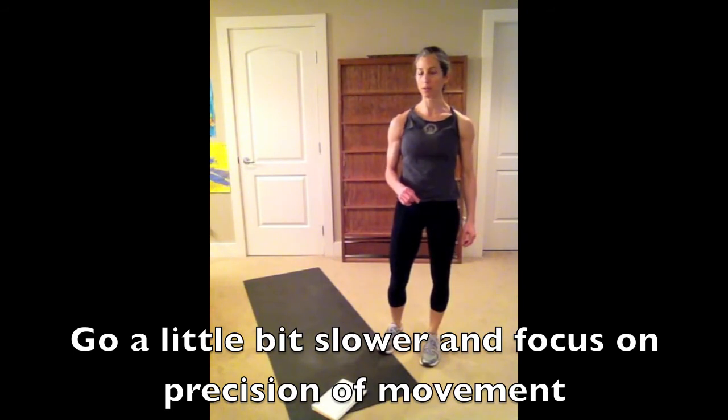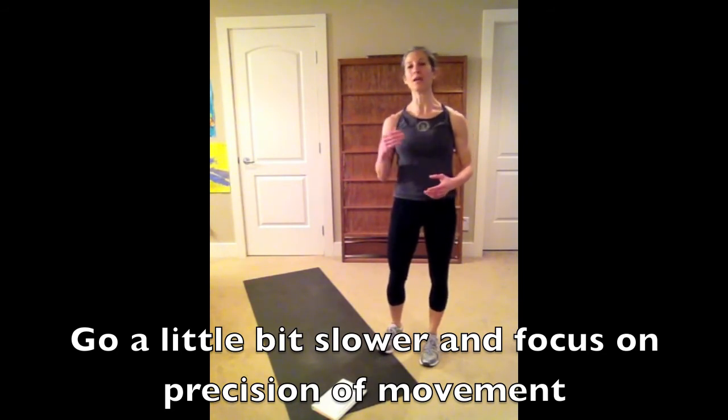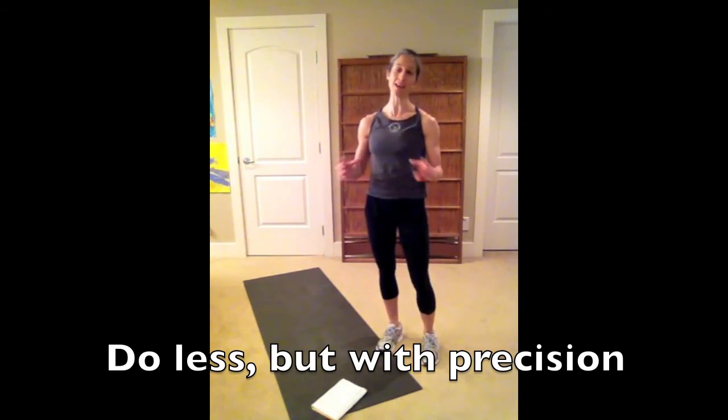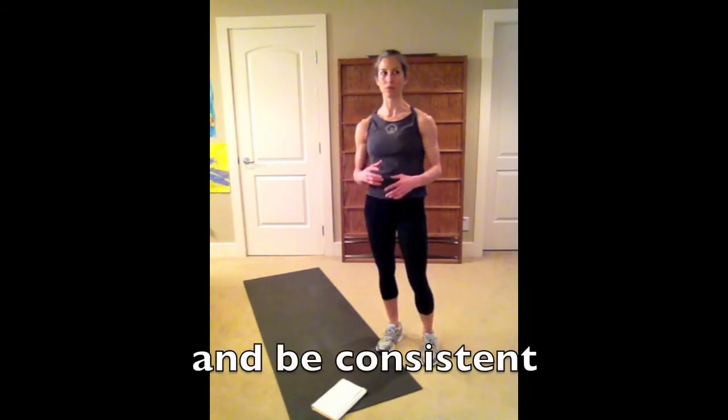If I can focus on going a little bit slower and landing in the right position, I'm going to be better off than just using brute force and flying through these exercises hoping that speed will give me the results I'm looking for — it won't. Training out of alignment is going to negatively affect your skeleton and the way your muscles contract and support your joints, and that can start leading to injury. I'd rather do less well and be more consistent than beat myself up with excessive amounts of exercise.